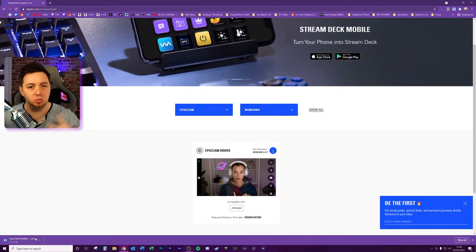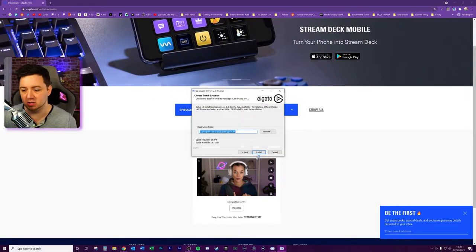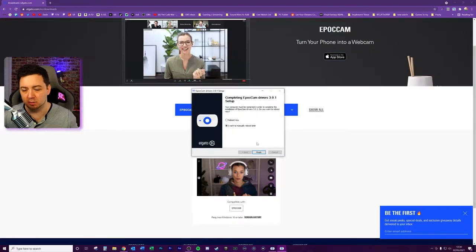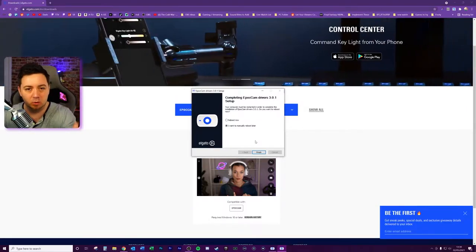Keep the file and once the download is done, install it: click yes, click next, I agree, pick a file location, and install it. I've already got this installed so I'm going to choose to manually reboot later, but you will be required to reboot your computer.